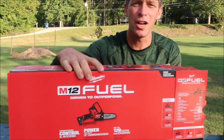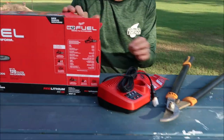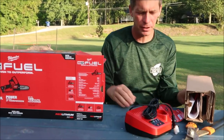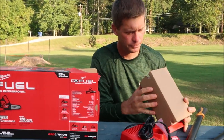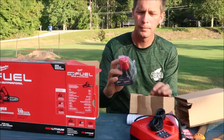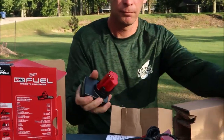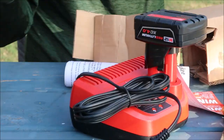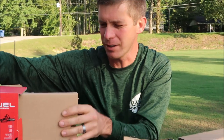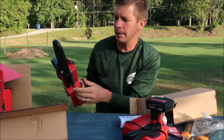So let's unbox it and see what's in the box. We'll charge it up and then demo it. Got the charger here. I've got some other Milwaukee tools and they use the 18-volt batteries — this uses one of the smaller batteries. There are the instructions, and there's the battery. It says 120 cuts per charge for this. And here's the tool — that's it in the box.